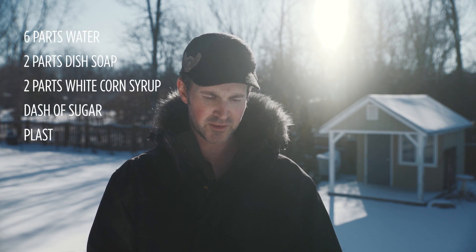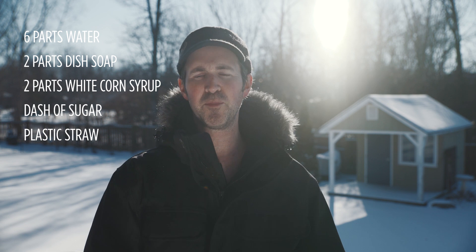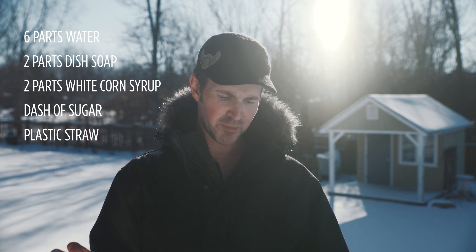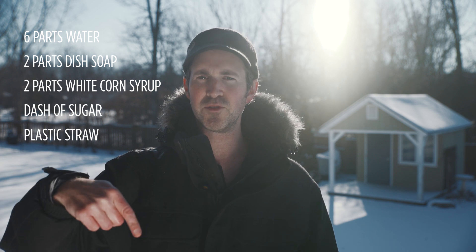I was recently online looking at some photos and saw these frozen soap bubbles that people were making and thought, wouldn't it be cool to film the whole process? So I found a soap bubble recipe in a magazine and did some tweaks to it because the bubbles kept blowing away. Essentially it was six parts water, two parts dish soap, two parts white corn syrup — which gives the bubbles more rigidity — and a dash of sugar, which gives the crystallization effect, and a plastic straw. I'll post these details below.